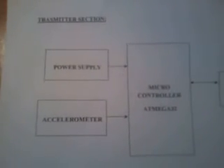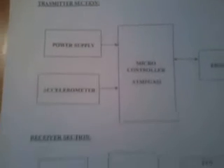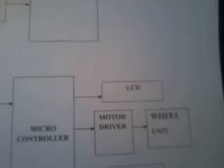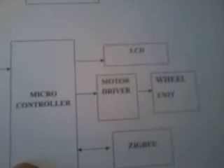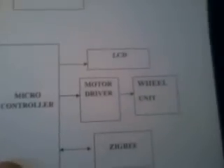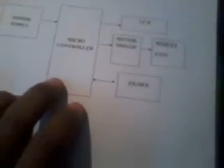This entire section is called the power supply unit. In the receiver unit, I am using an ARM processor LPC2148 microcontroller, a power supply section, one 16x2 LCD display, one motor driver circuit — the L293D driver IC — one wheelchair circuit, and one Zigbee module.